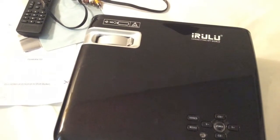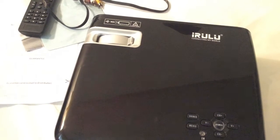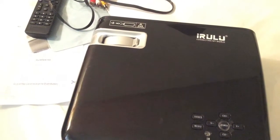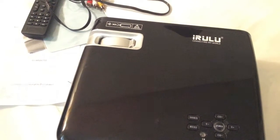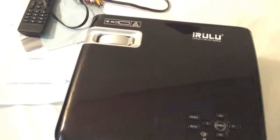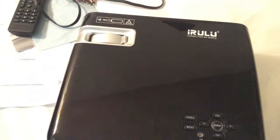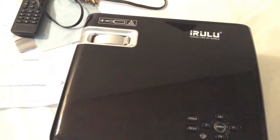Hey everyone, Chris from Blu-ray Critic. On today's update I'll be reviewing the very impressive iRulu 20 Pro Home Theater projector. It runs a built-in Android operating system, which includes one gigabyte of RAM, 8 gigabytes of storage space, plus built-in Wi-Fi. Overall I was just really impressed with this projector — the build quality and picture quality are just outstanding. It's currently going for a very low price on Amazon, so I'll put the link down below for those interested.